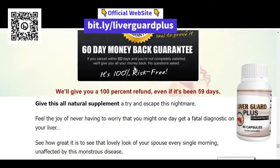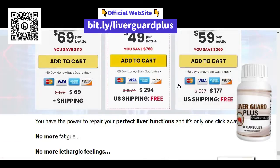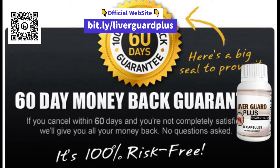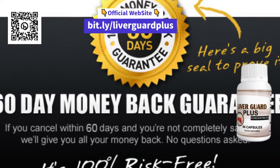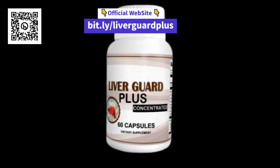So, guys, if you want to take care of your liver health and keep your body in shape, LiverGuard Plus is the ideal product for you. Buy only on the official website and try it today. Click on the description link and the first fixed comment of this video to learn more. See you next time!